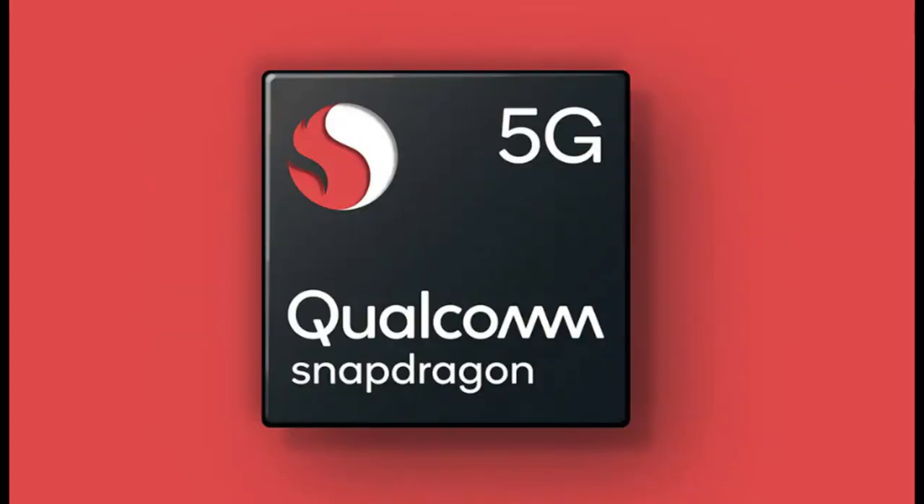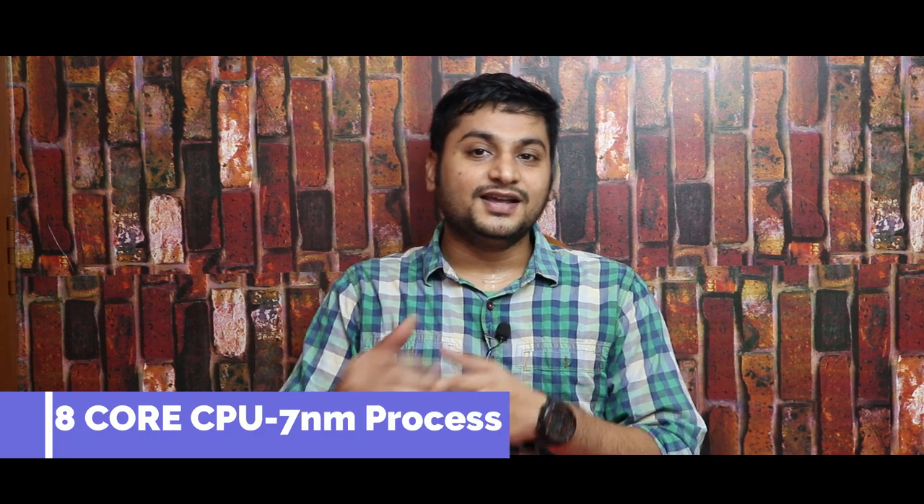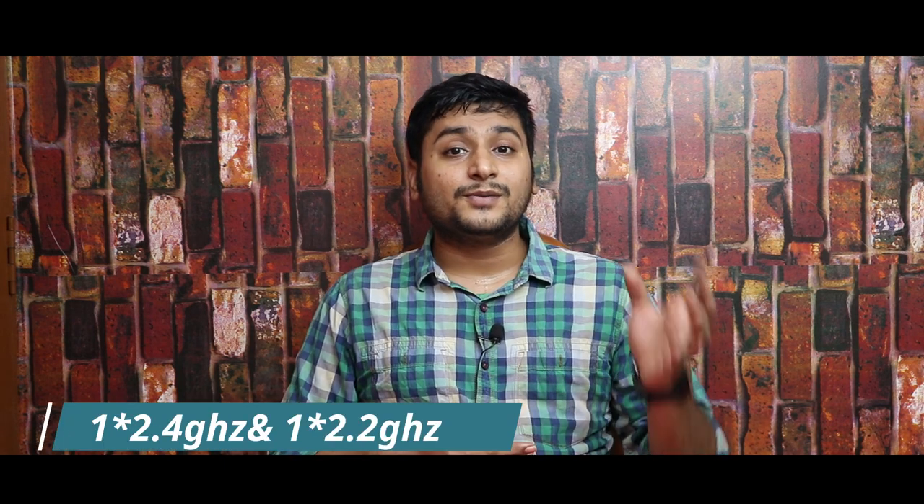The processor is the Snapdragon 765G — a 7nm architecture built on an octa-core processor. This is the same processor used in the OnePlus Nord. It has Kryo 475-based cores, which are Qualcomm custom cores. The prime core is clocked at 2.4GHz, two performance cores at 2.2GHz, and the remaining six power-efficient cores are clocked at 1.8GHz. The GPU is the Adreno 620, so GPU performance is great. This CPU performs on par with the Snapdragon 855, so the overall performance is excellent.